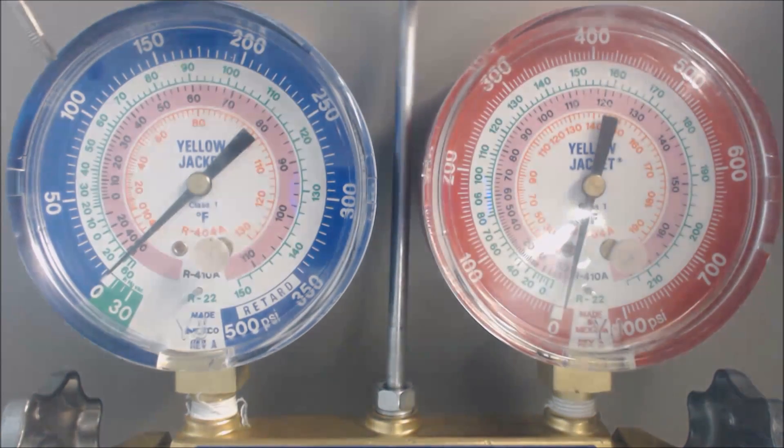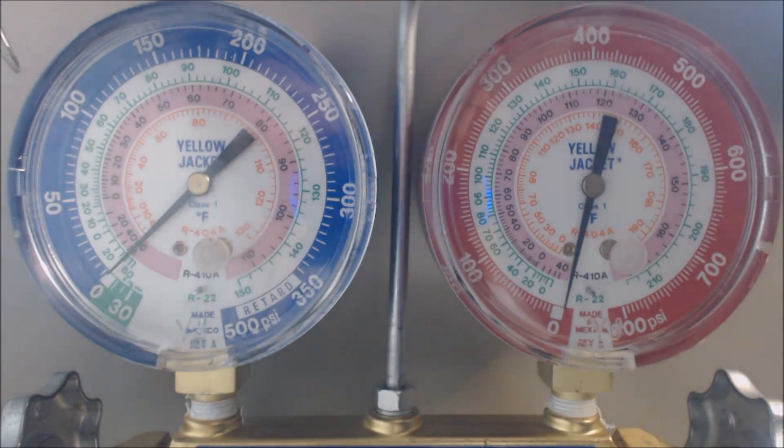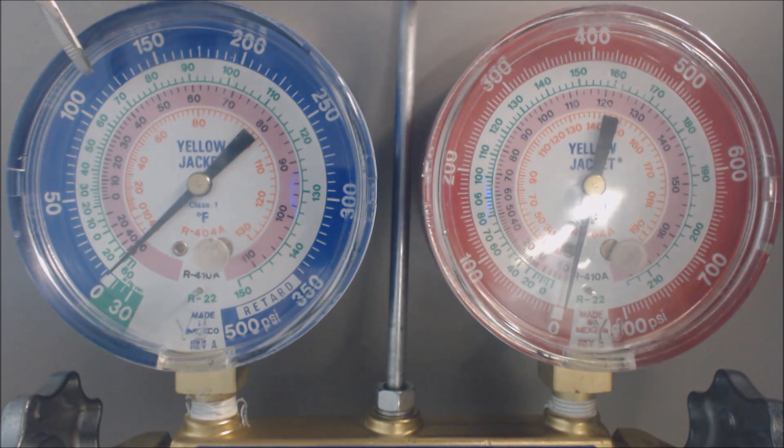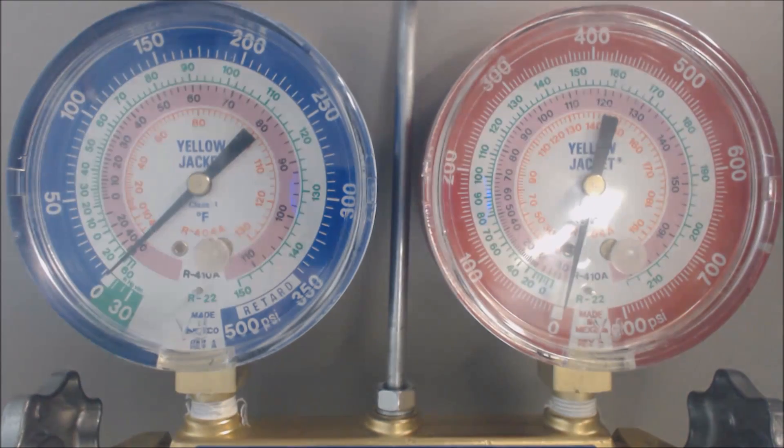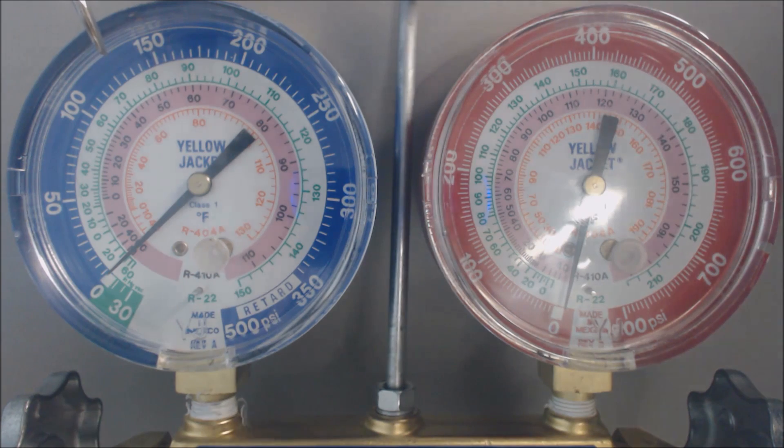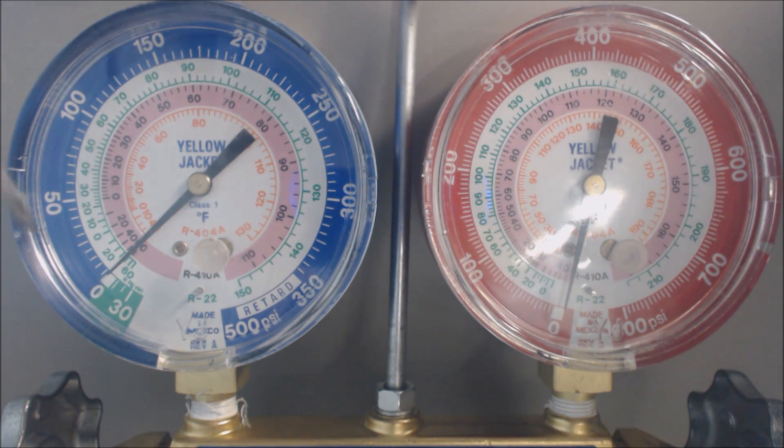Now let's talk about 410A. The freezing temperature for 410A is about 100 psig — 100 psig equals roughly 32 degrees on the evaporator coil. This pressure-temperature chart on the gauge is not going to be as exact as one from DuPont, but it will get you pretty close, especially when you're reading it straight ahead.